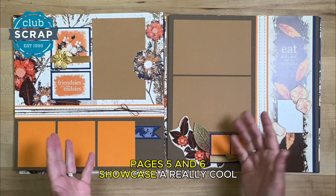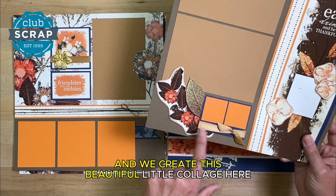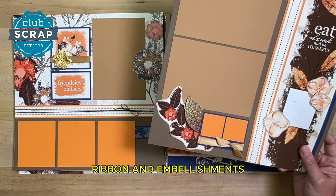Pages five and six showcase a really cool technique where I bring the background into the foreground with a craft knife, and we create this beautiful little collage with some of the cut-aparts, ribbon, and embellishments.